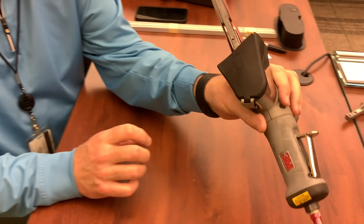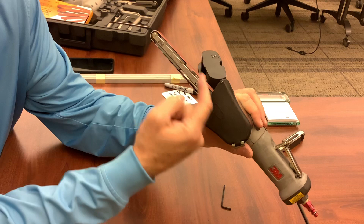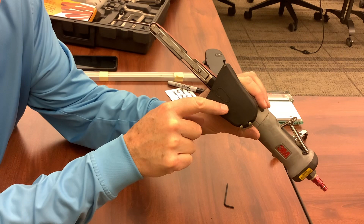The other thing I want to show you that's pretty important on this tool — and again, the more narrow the belts, the more important this is — is this little diagram, which shows you how the belt is running out of the housing on the top and returning into the housing. Those arrows indicate which way it's going.